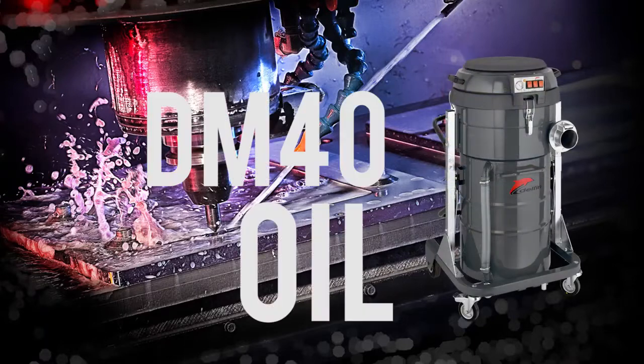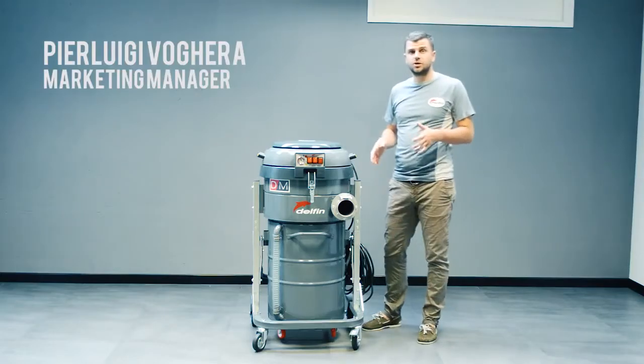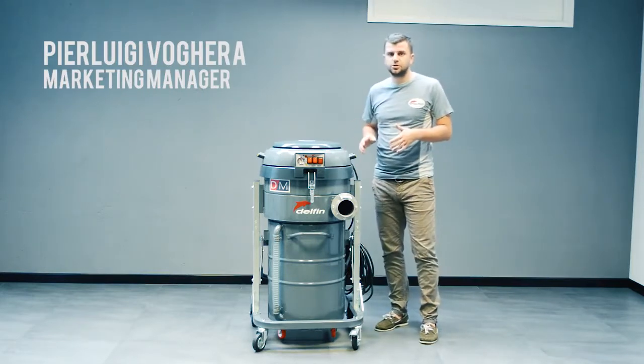Hi there, it's Pierluigi from Delphine and today we are reviewing the DM40 oil. The machine we are reviewing today is the DM40 oil.